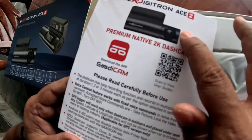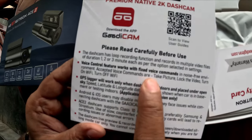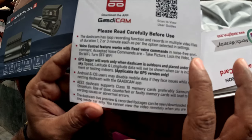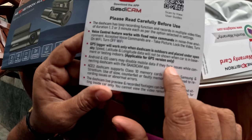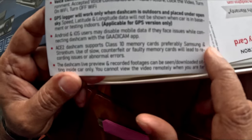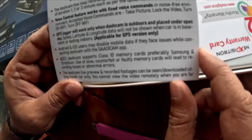It has got a GPS and some voice control features. It is limited to a few voice commands, but that is not available in a budget dash cam. You also have the GuardiCam app. Remember, while using this dash cam you should use a memory card of class 10 or higher, and they have recommended Samsung or Strontium for this.